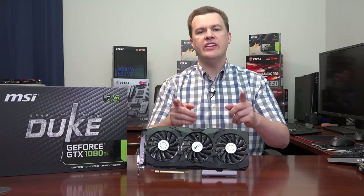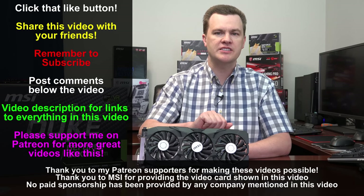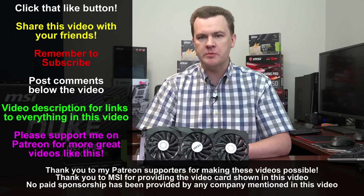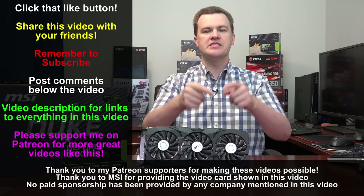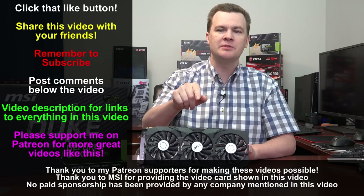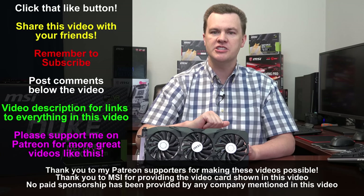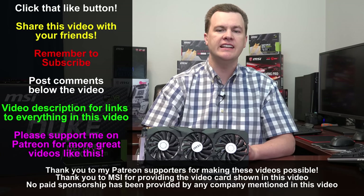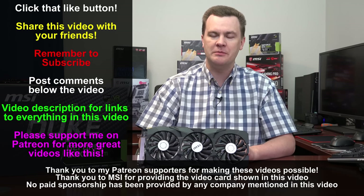So there you have it — the MSI GeForce GTX 1080 Ti Duke factory overclocked graphics card installed in the i7-7700K. Future benchmarks in other processors will be coming soon. Like this video if you like it, share it with your friends. Subscribe to my channel with that big red button directly below. Questions and comments below the video, and check out the links in the video description — links to all the playlists and videos I mentioned, links to Amazon and Newegg to buy this card, and the full line of 1080 Ti cards. Thank you so much for watching.